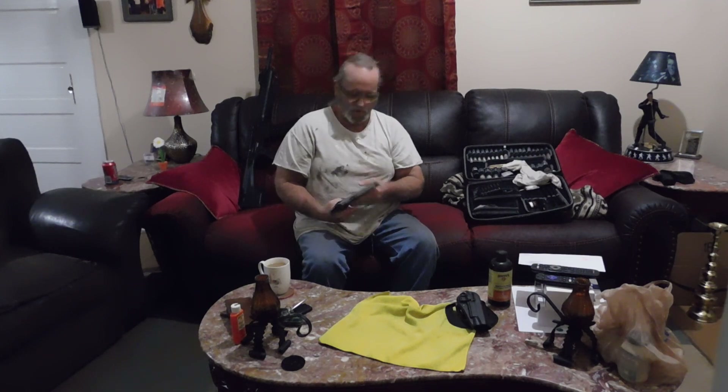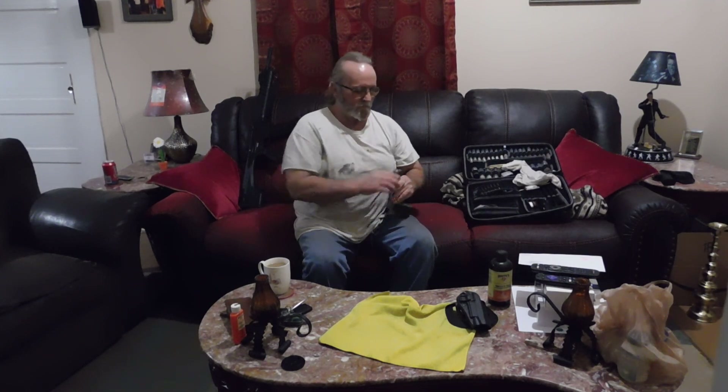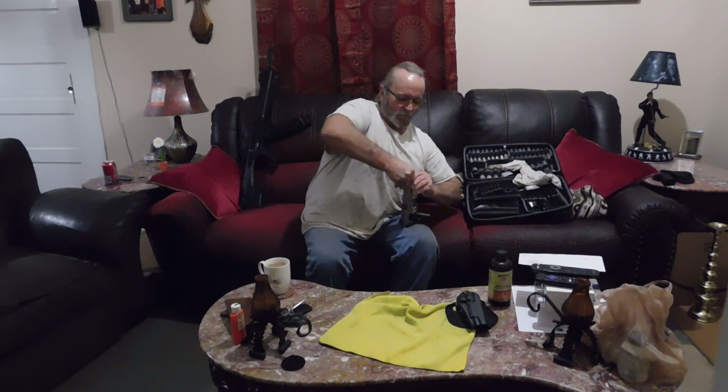This here is a Ruger SR 1911 .45 ACP. Time to clean it. Push down this barrel bushing.